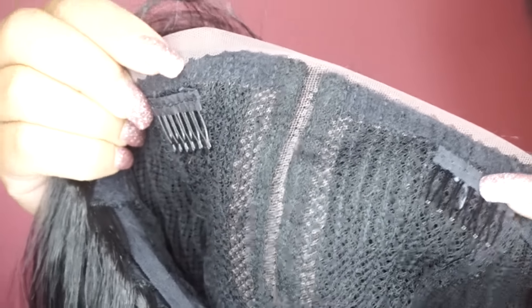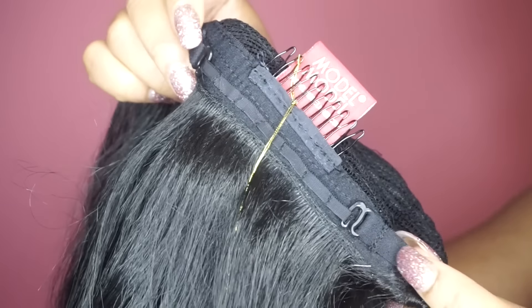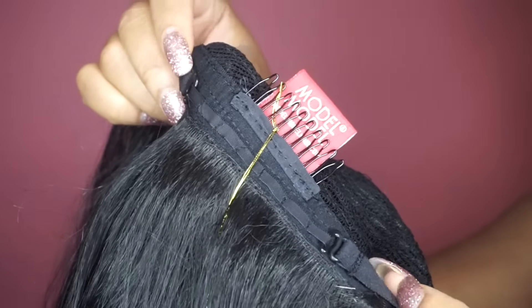Basically there are two combs in the front, one comb in the back, and an adjustable strap. I didn't use the combs because the wig fits snug already, and I didn't use the adjustable strap — I actually took it out because my head is really big so I didn't need it. This hair is really, really soft.